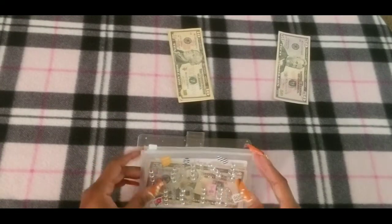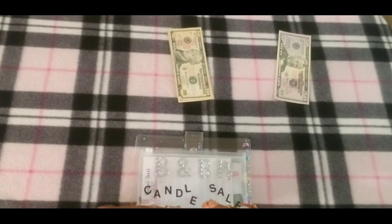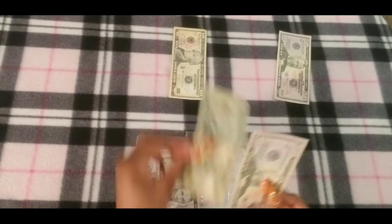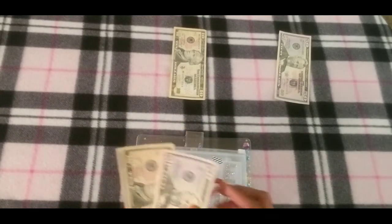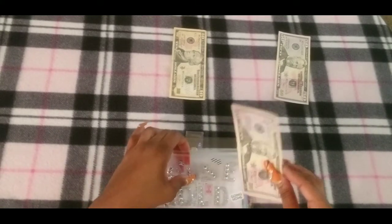Next is household, and household is also going to get $10. Household now has $65.